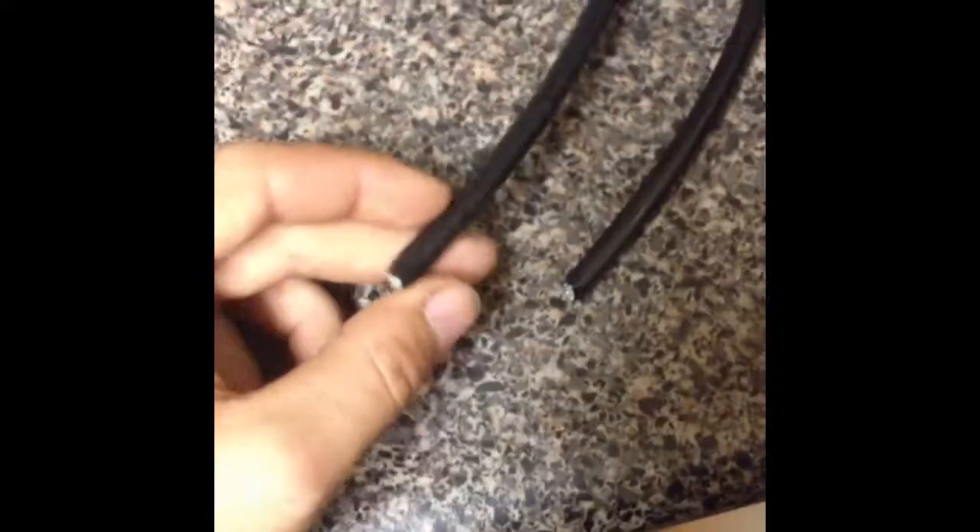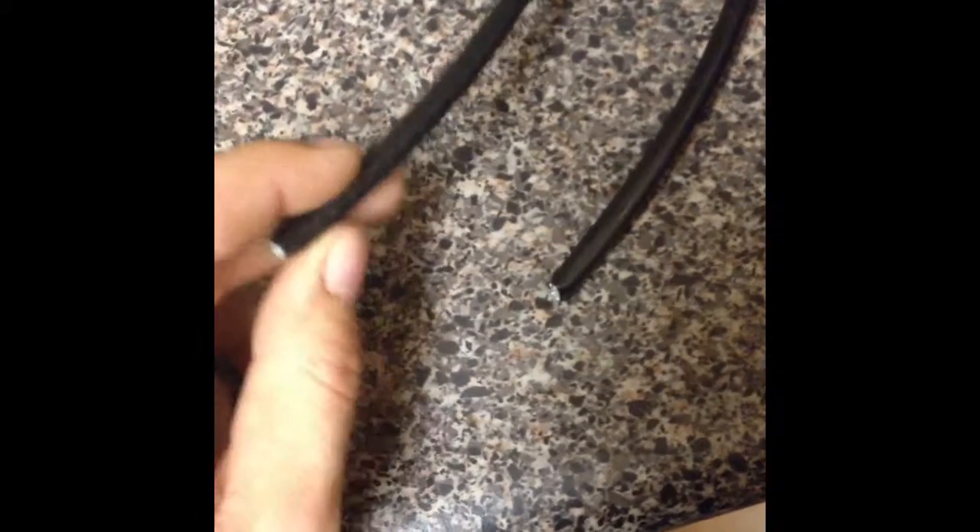The first cable we have here is our house cable. It's the kind that runs into the house, and if you can see, it's kind of bumpy on the edge.